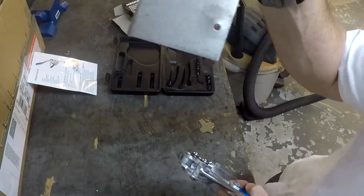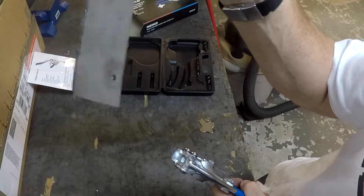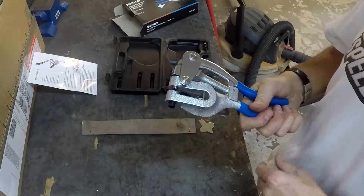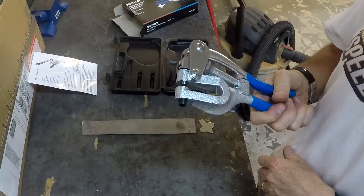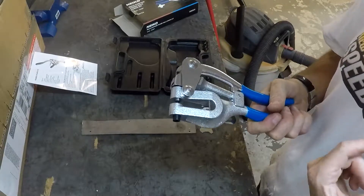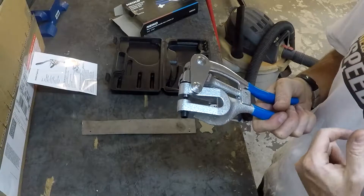My first attempt did deform the metal a little bit, but not too bad. Obviously I've got a lot of holes to punch — this is going to be more intensive than using automatic air pressure, but I figured this would outlast me a little longer and it wasn't very expensive. My only concern is that the sharpness of the dies wears over time, making holes harder to punch cleanly.